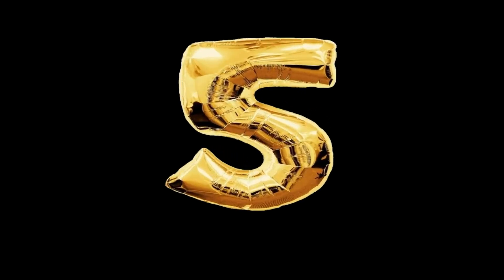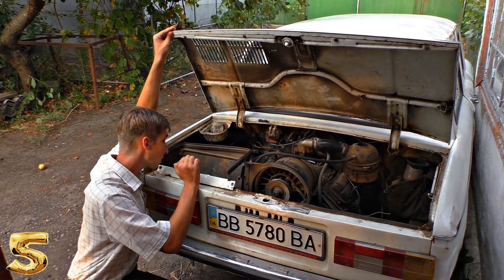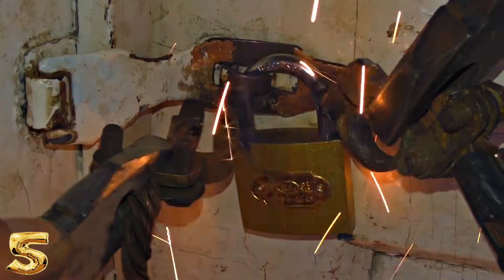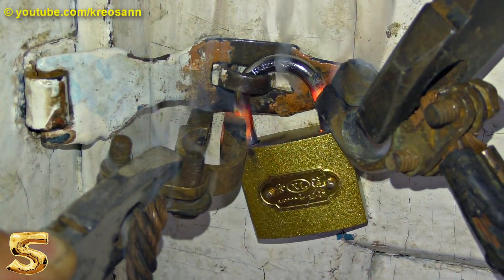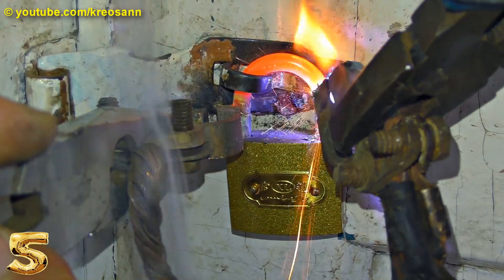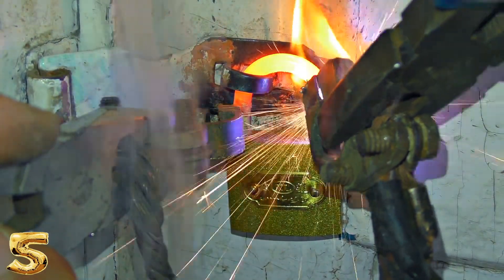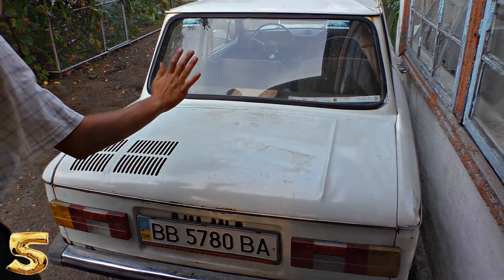Number 5: How to melt down metal quickly. We will need a car battery and two thick cords, which will have to connect to the thing we are going to melt down. The battery will apply high current and the metal will melt down. It took me 10 seconds to melt down this shackle of the lock.